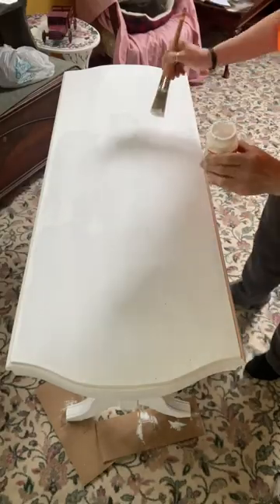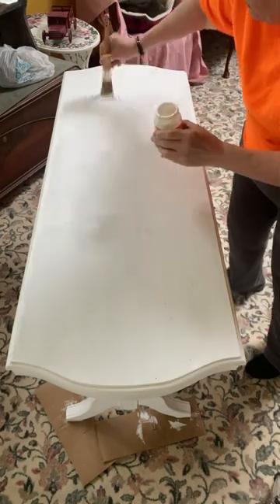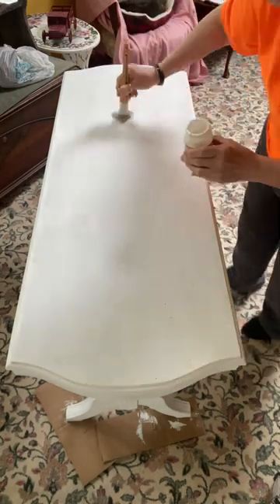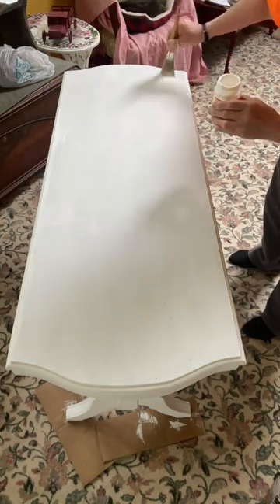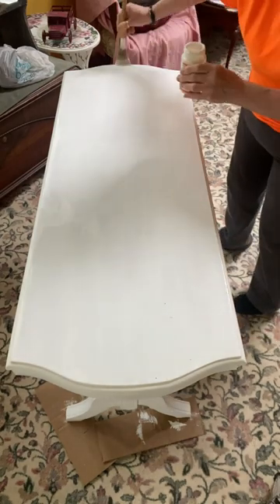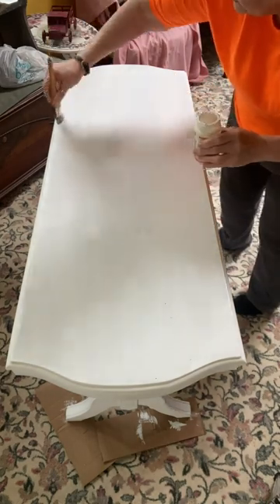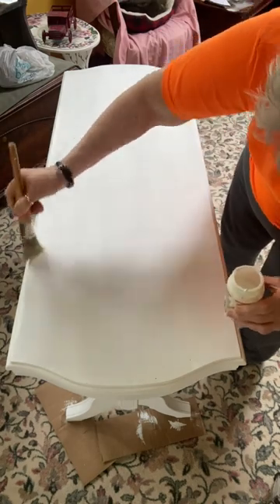I did give it the two coats. The top I only gave one coat. And then when that was dry, I took my Mod Podge and I spread an even layer of Mod Podge all over the top of this table. I let the Mod Podge dry — it took about an hour to an hour and a half for it to dry completely — and then I was ready to move on to the next step.